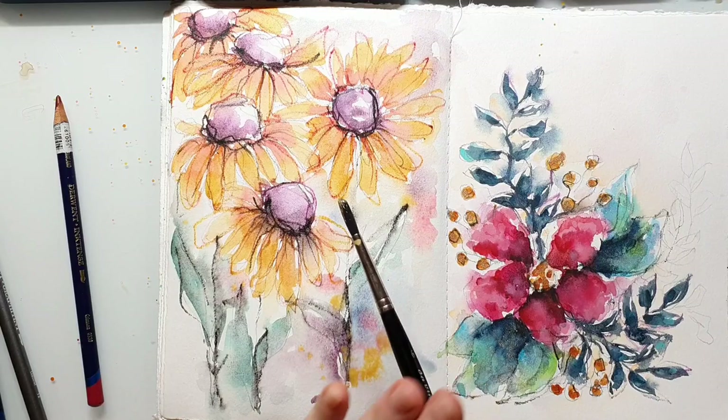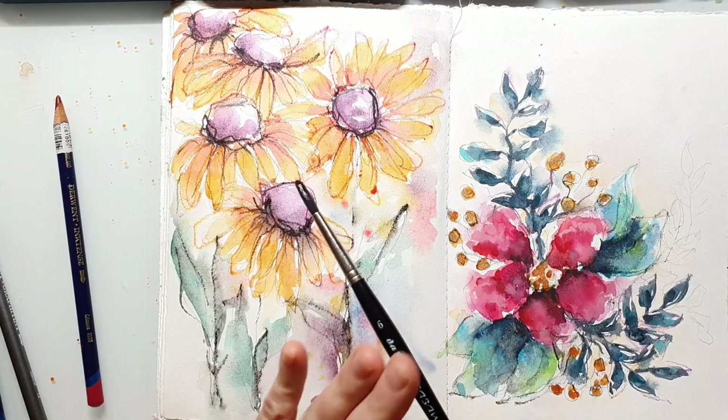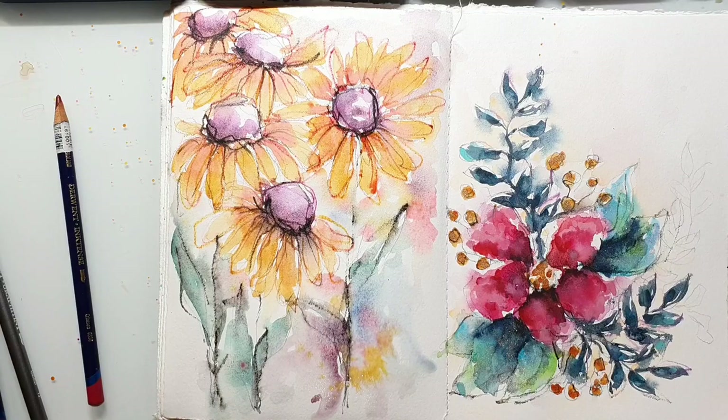I always use the same colors I've used for my main images on the background in a blurry way, just to give the impression of some flowers far behind the whole painting.